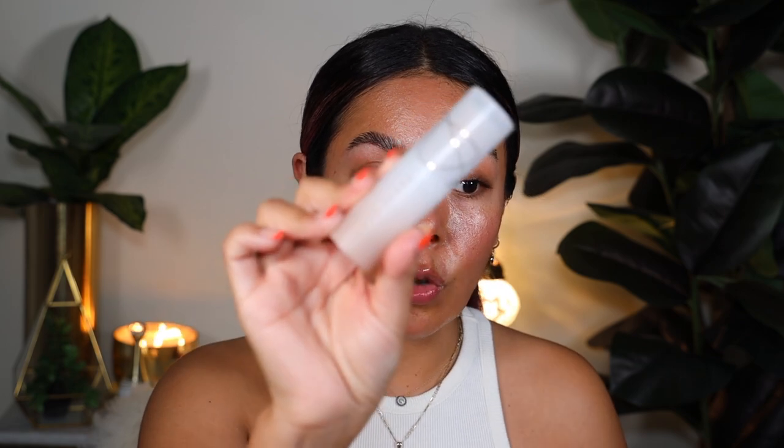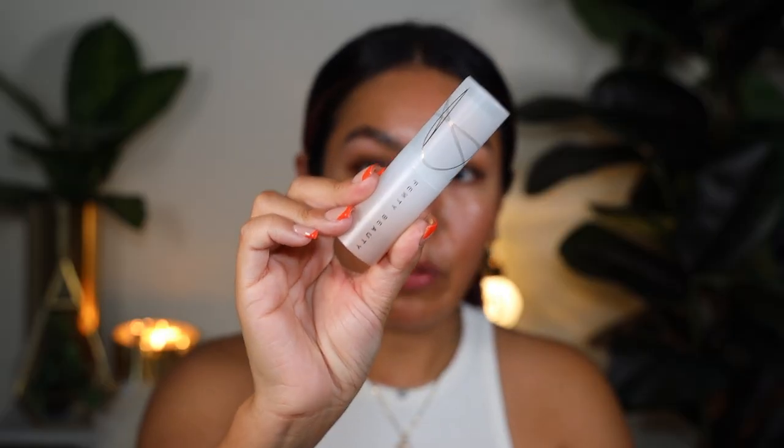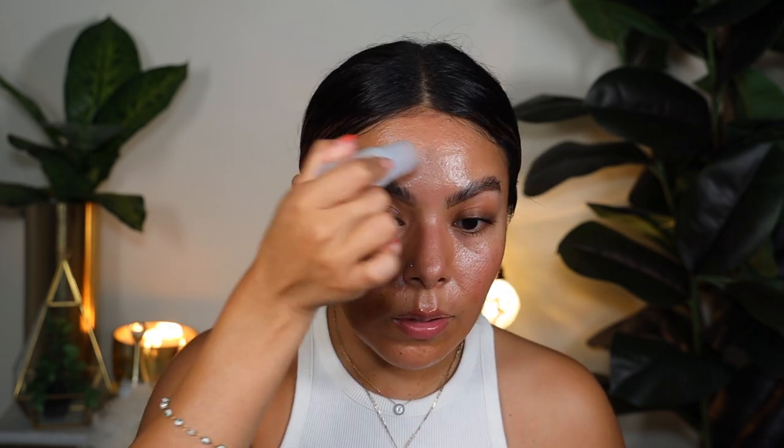I'm going to start off with the Fenty Beauty Ease Drop Stick. I already have a separate review and wear test on this, so if you want to watch that first, go ahead. This is a stick skin tint in shade 11. Both products retail for $35 and both have 25 shades. I'm going to swipe that on the face. This is a light coverage product — a stick formula that's really portable and great on the go.